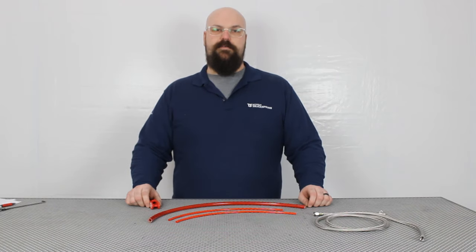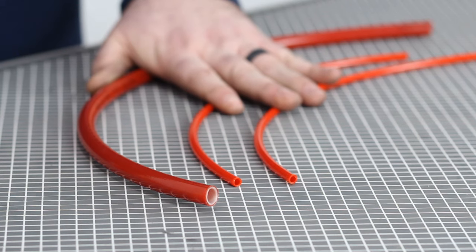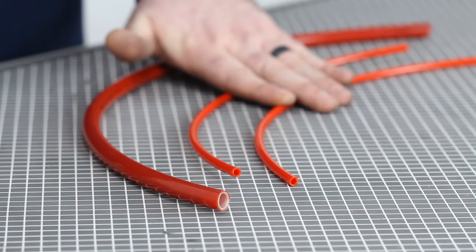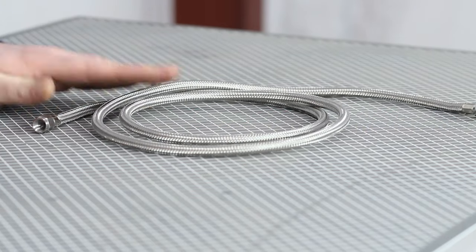Starting with the airline itself, on semi trucks you'll normally find rubber or this nylon reinforced plastic line. On light truck and passenger car you'll find mostly this nylon reinforced line, and on some special airlift kits you'll find stainless steel braided line.